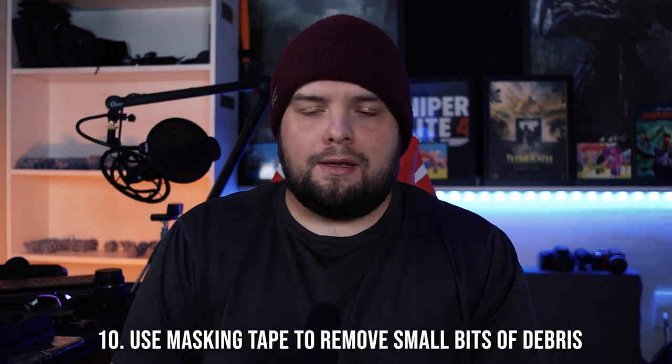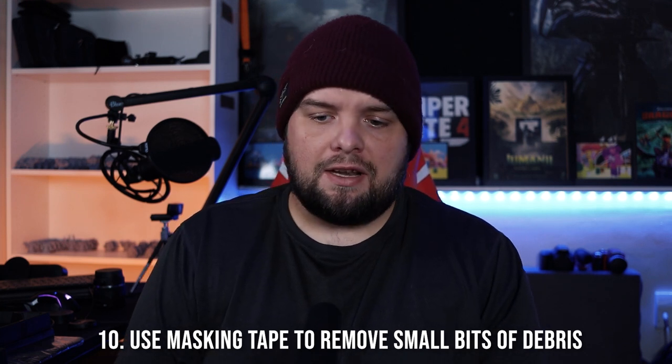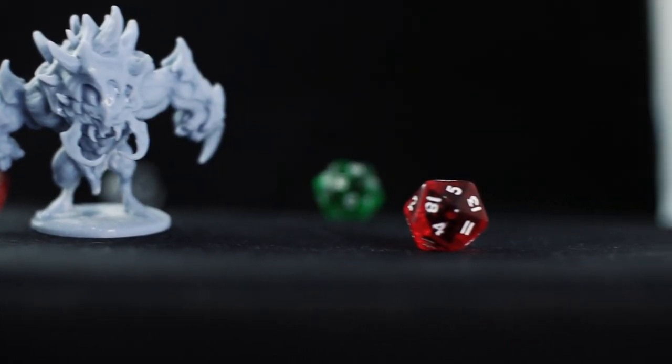Number ten: if a print failure has gone really wrong and you've drained the vat but end up with loads of micro pieces of cured resin, don't try to use your hand or paper towels to remove that debris. What I do is use a small bit of masking tape wrapped up and dab it on every bit of debris I've found. Hopefully you'll rarely have to do this, but if you identify any small bits of cured resin in your vat after cleaning, a small wrapped-up piece of masking tape dabbed on them should bring it straight off without risking damage to your FEP.